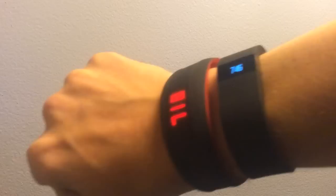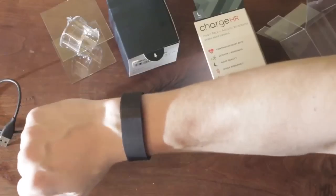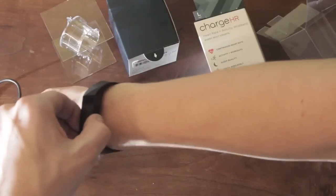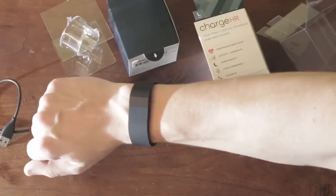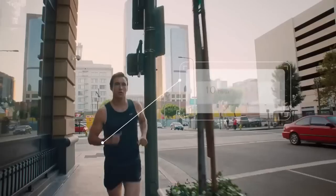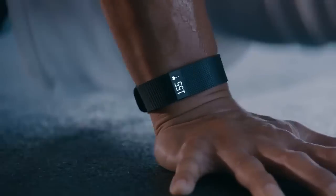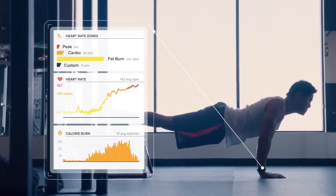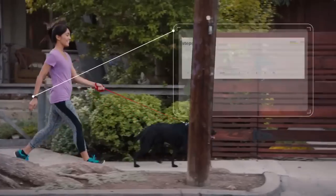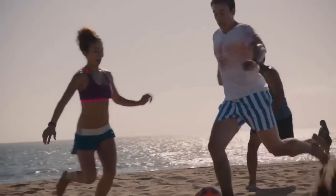Wrapping it up, this device has got to be the best all-day, big-picture fitness tracker on the market right now. The app is a pleasure to use, it's lightweight and comfortable, and if you're looking for something to track all-day metrics and give you a general picture of your health and fitness, this is definitely the go-to device. On the other hand, if you're a serious athlete in the gym three or four times a week and you want accurate feedback on your exercise data, you may want to pass on this in favor of something more accurate during workouts.